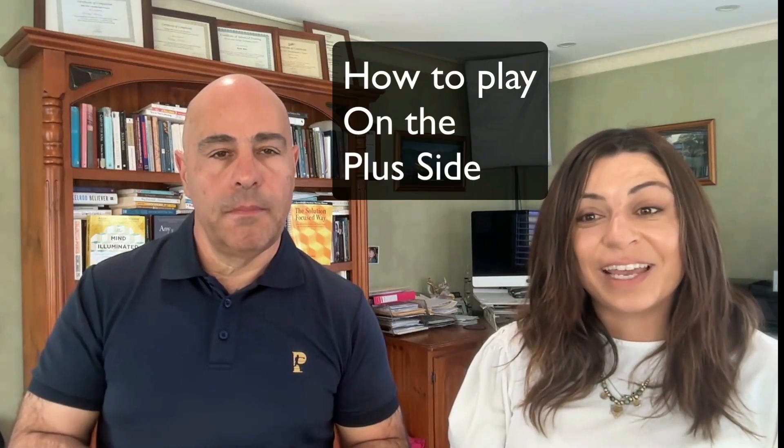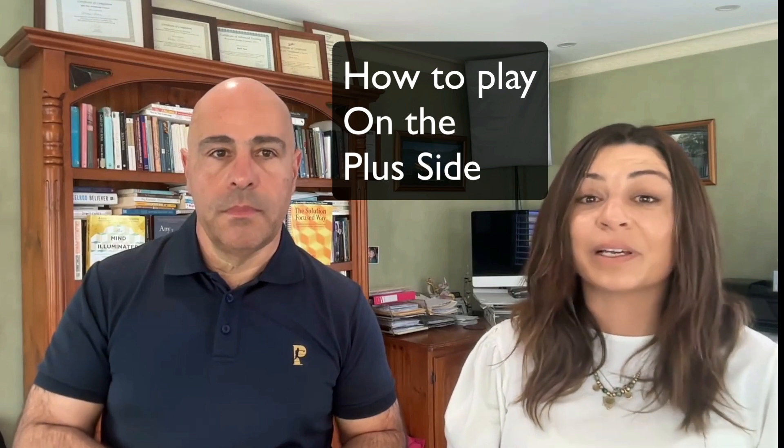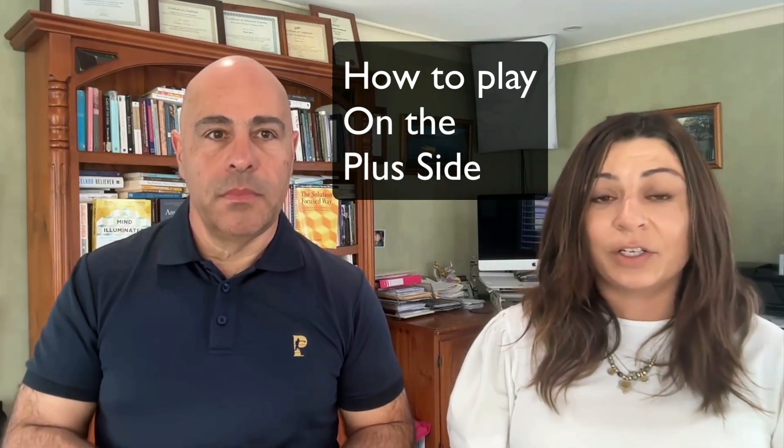How to play on the Plus site. There are actually several ways you can play on the Plus site, either in the classroom, work or home environment. You can download instructions in the How to Play section on the website or the app, but here are four quick ideas to get you started.